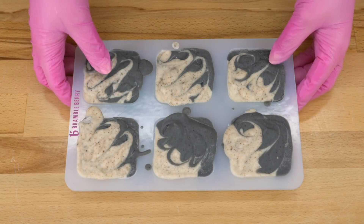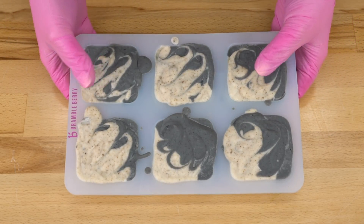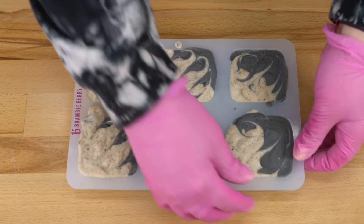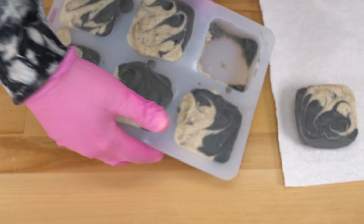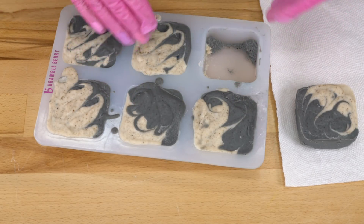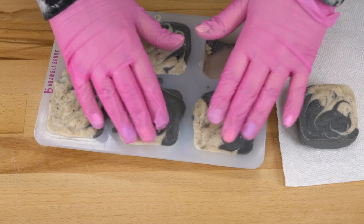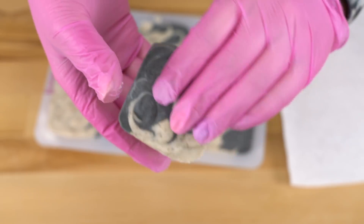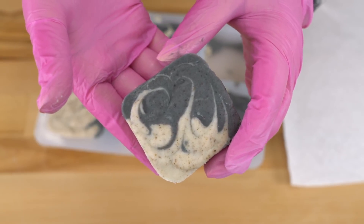We're back the next day. It's been about 30 hours and here's what our soaps look like. They're still a little bit soft in the molds, but I'm pretty sure I can get them out without damaging the bars. Guess I was wrong. Unlike glycerin soap, cold process soap can actually be put in the refrigerator or the freezer. So I'm going to throw this in the freezer for about 20 or 30 minutes just to get it firmer on the edge, then take it out of the molds. It could be that letting a soap like this sit for three days as recommended is all it really needs, but you guys know I'm impatient.